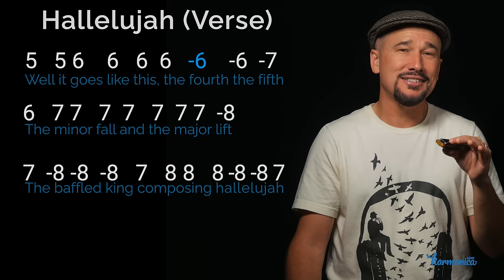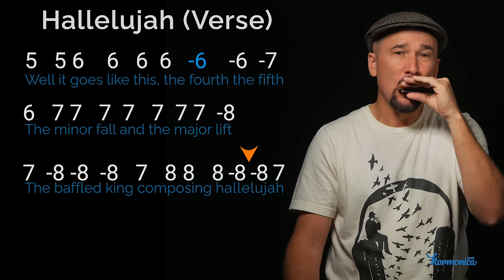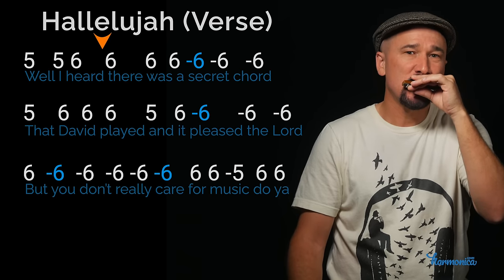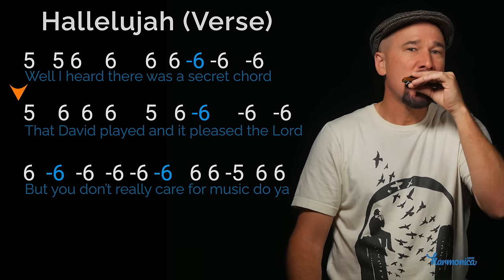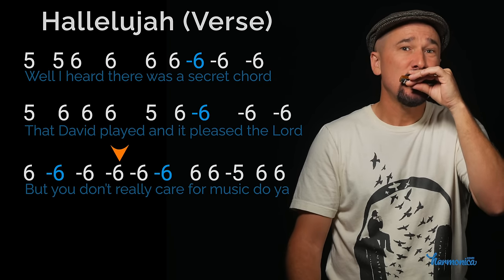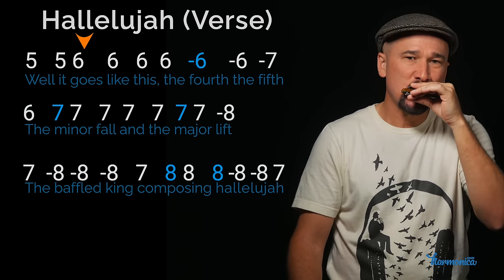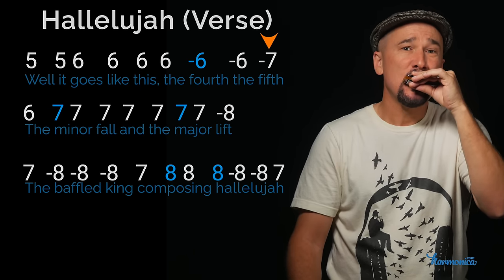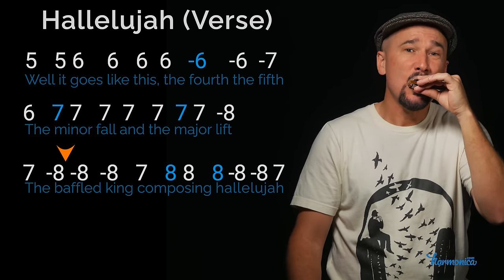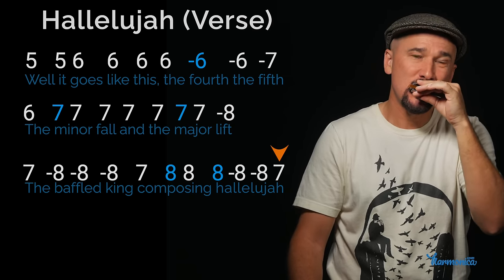That whole last line without any bends, nice and slow. I'll break it down one line at a time to make sure we've got it. And from there we go to the chorus, which you already know.